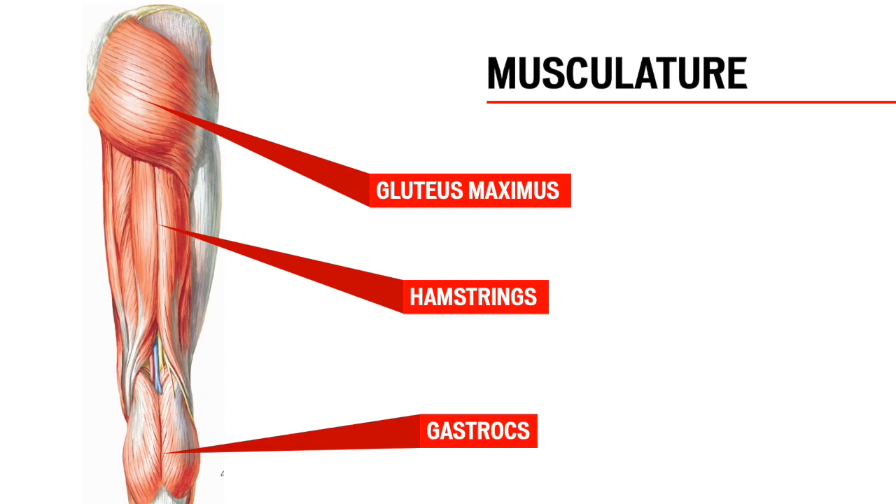The gastrocs are not power producers, but stabilize the foot. They are responsible for plantar flexing the foot during the pedal stroke, making sure the foot stays as firm as possible while the much bigger glutes and quads are pushing down hard on the pedals through extension.